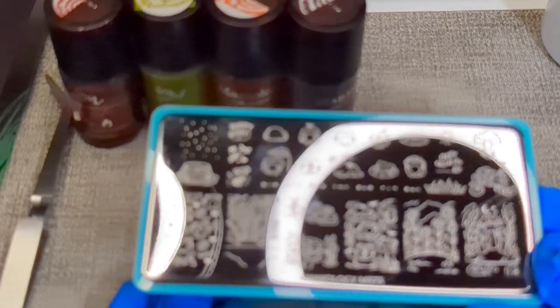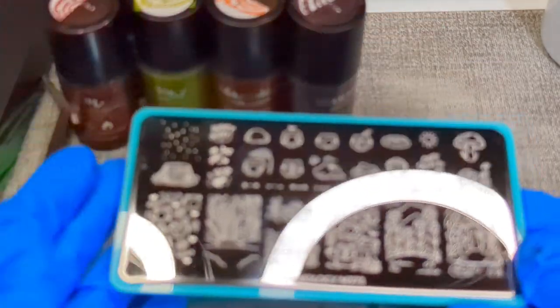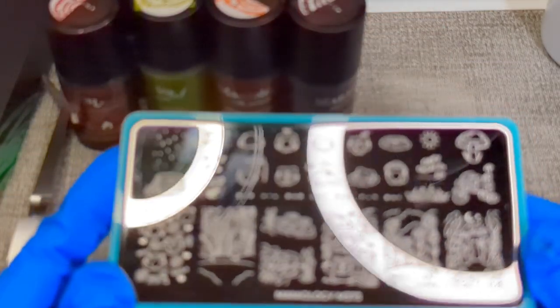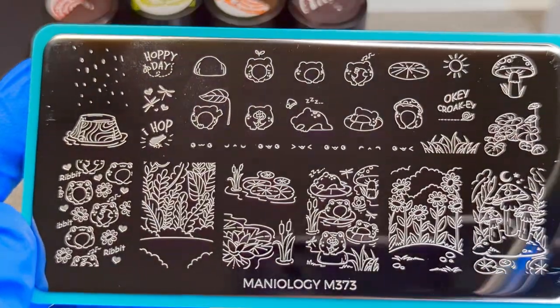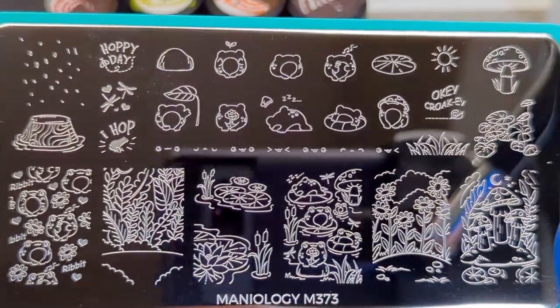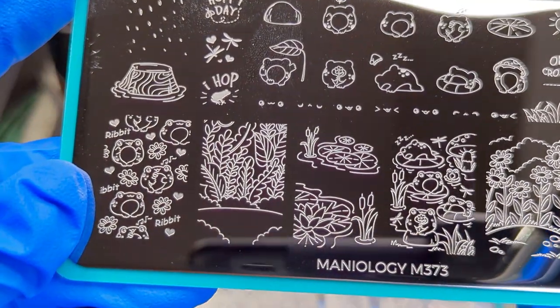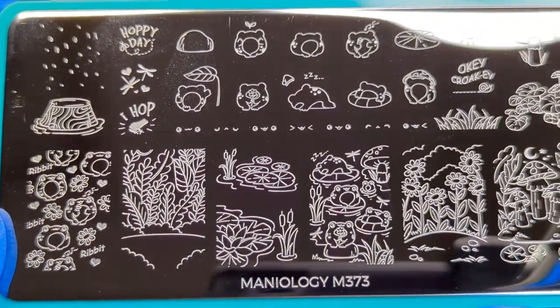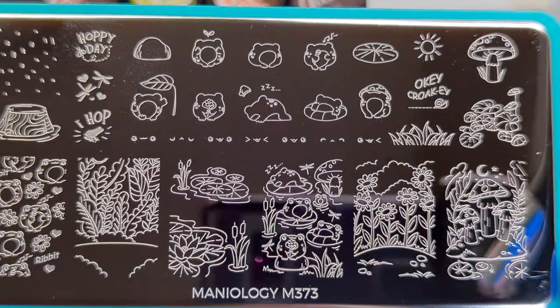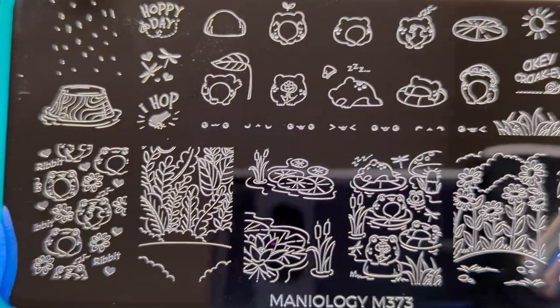That's why everything looks used — I've already done a video. So moving along, this is probably my favorite plate ever. It's called Froggy Hop, M373. I love frogs. I know I'm weird, it's kind of creepy — some people are terrified of frogs — but I really love them.